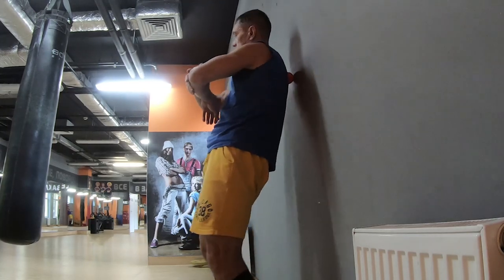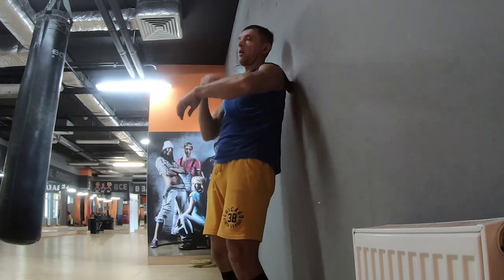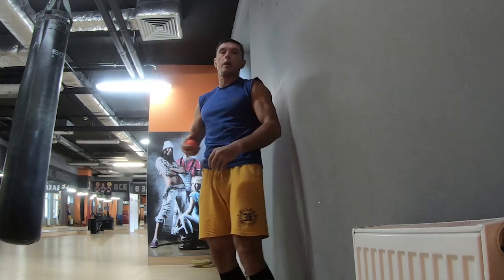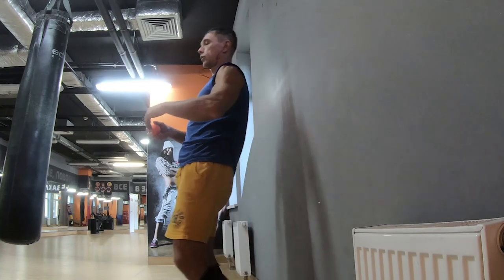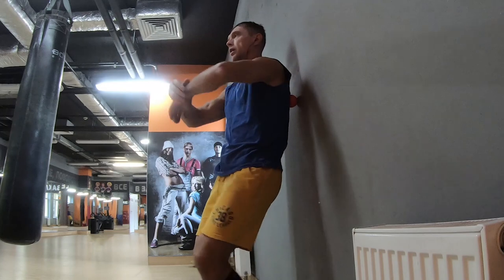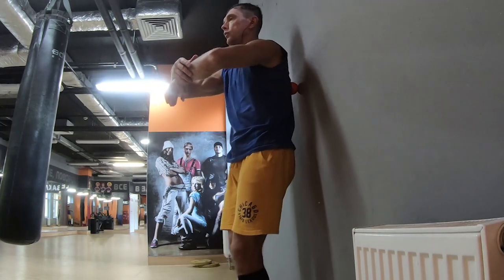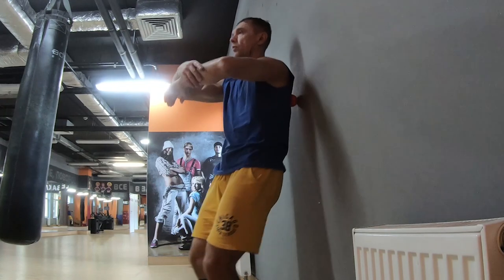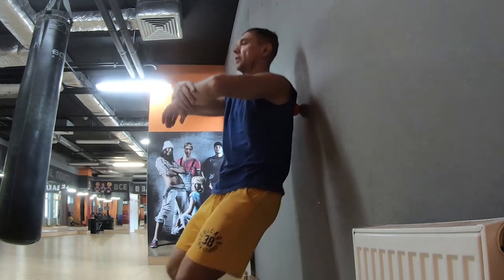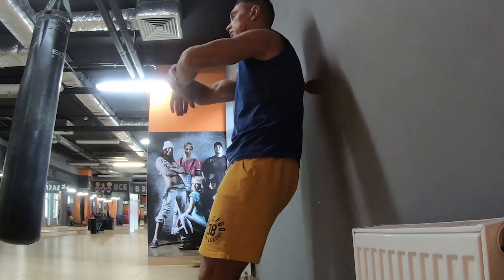Можно делать круговые движения. Можно регулировать давление за счёт угла наклона к стенке. Можно делать вертикальные движения. Это делается не вдоль позвонка, а рядом — направление вертикальное, но не по позвонку, а рядом. Мышечная зона.